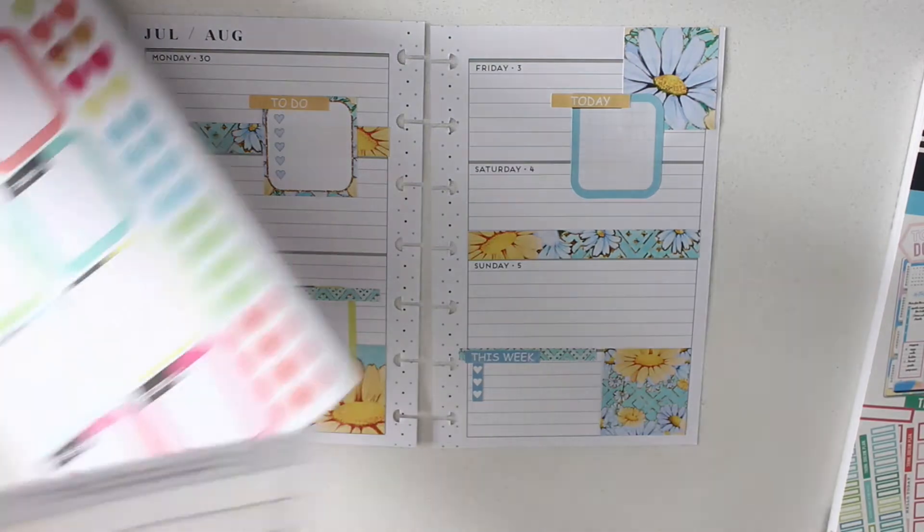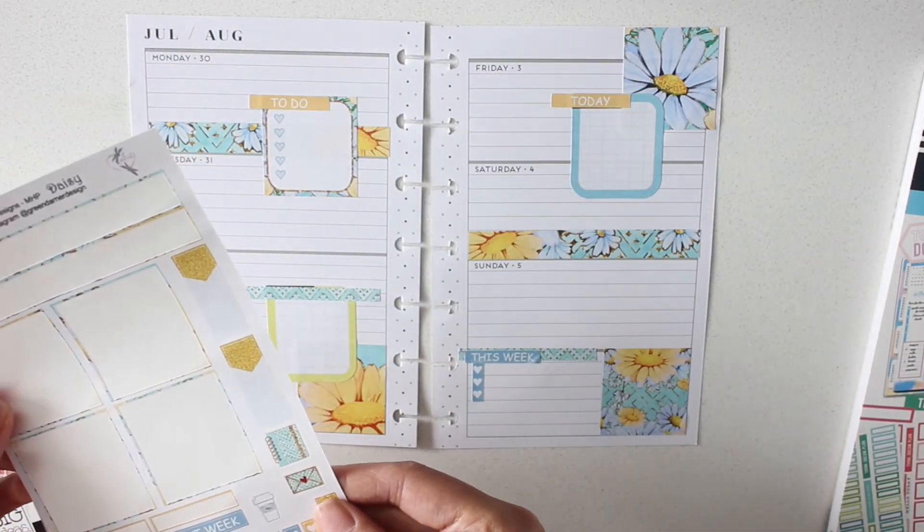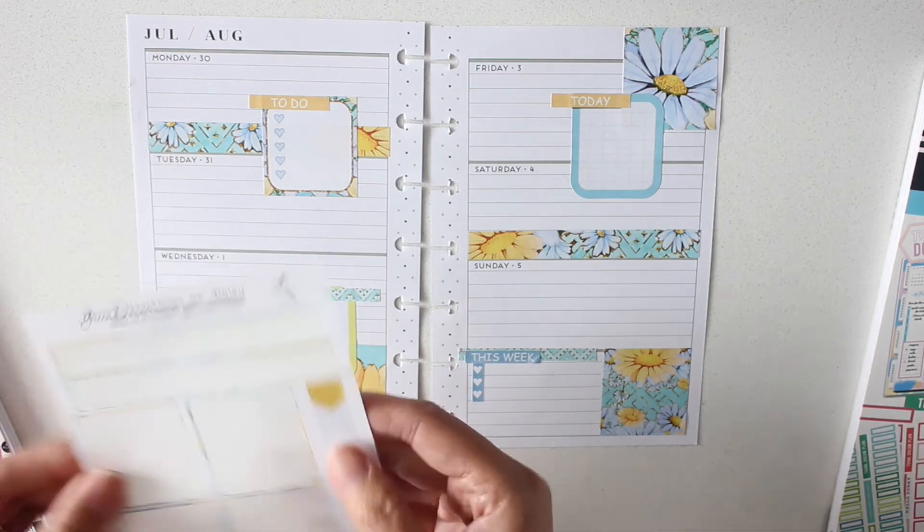Those boxes that I just took out are from the watercolor sticker book from the Happy Planner — again, adorable. So now...